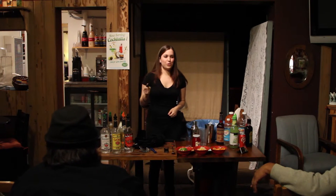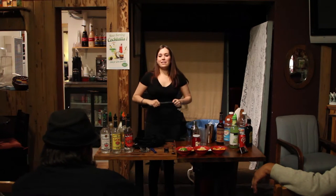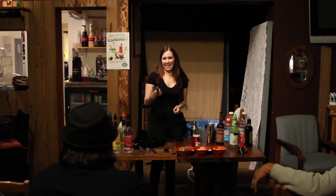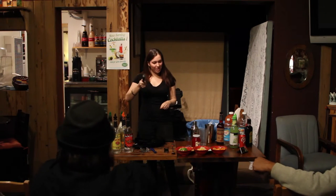A muddler. This is used for — what do you think? Mojitos, old fashions. And any time a bartender has to use one of these, they don't like you. Every time they have to use a muddler, they don't like you.